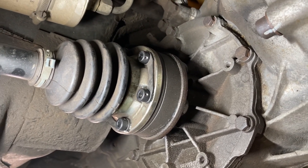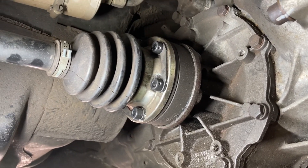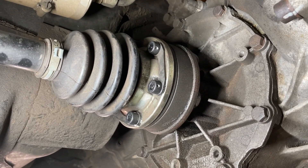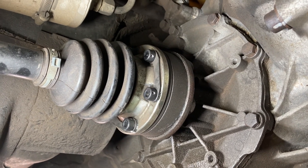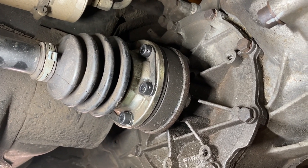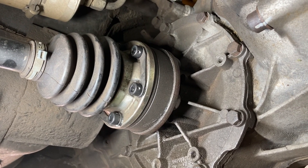They have a whole bunch of metric and SAE bolts — hex head, Allen key head, all sorts of different stuff. These are the ones that work best for my application. So I'm putting them in and the next step is to torque them to 32 foot-pounds.